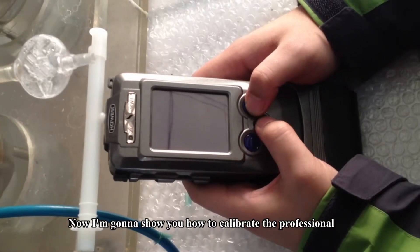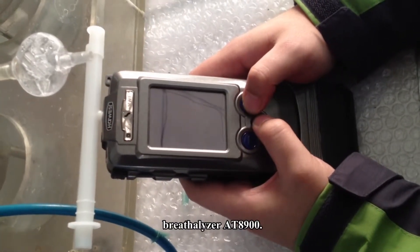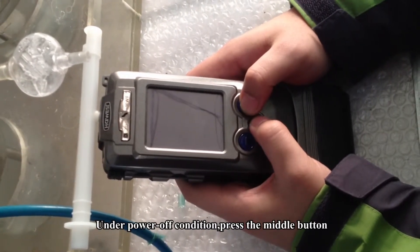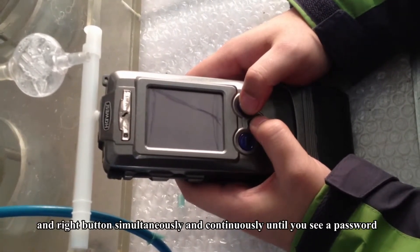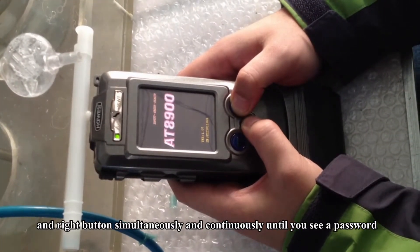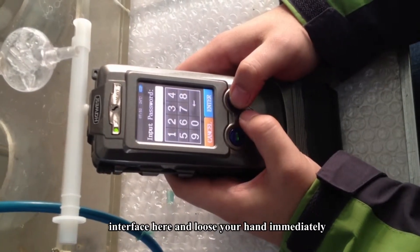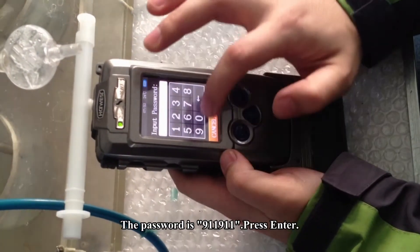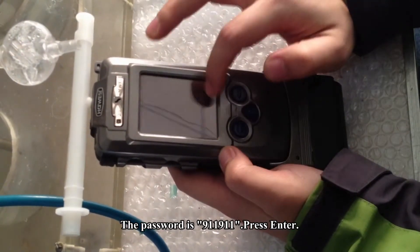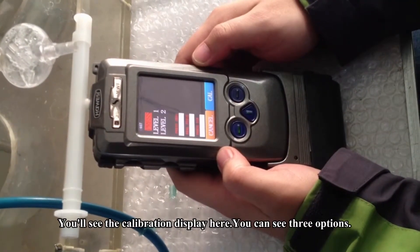Now I'm going to show you how to calibrate the professional breathalyzer AT-A900 under power-on condition. Press the middle and red button simultaneously and continuously until you see a password interface, then loosen your hand immediately. The password is 911911. Press Enter and you will see the calibration display.